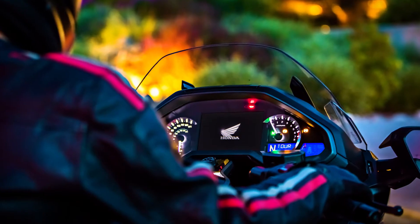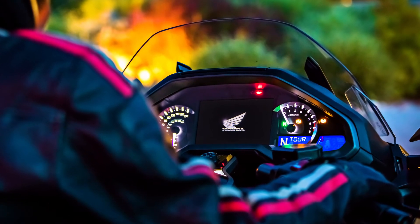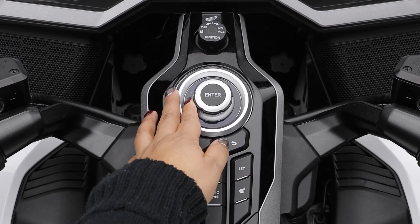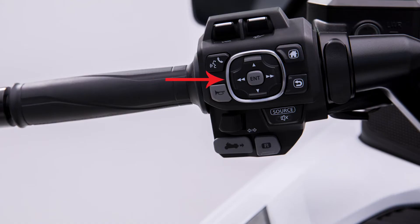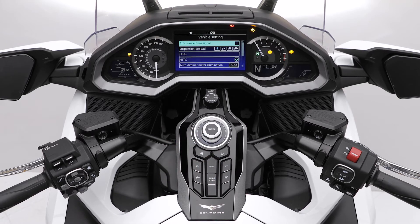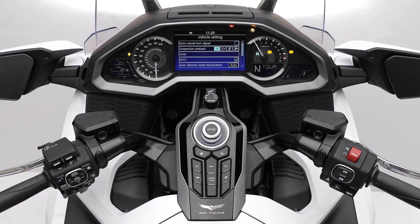Note that the suspension preload can only be adjusted while the bike is stationary and the engine is running. Use either the central control dial or the four-way key switch on the left handlebar to select vehicle settings from Goldwing's home menu. In this menu, scroll down to suspension preload and press enter.